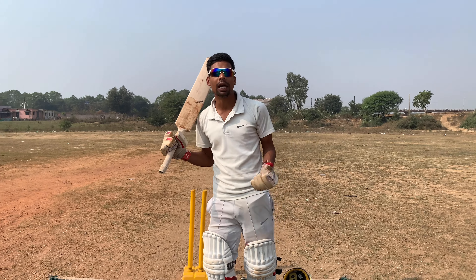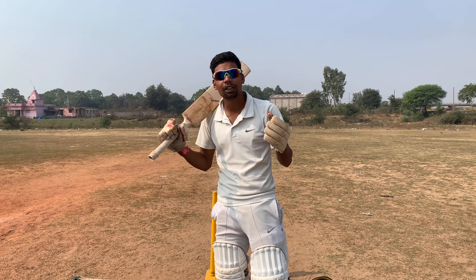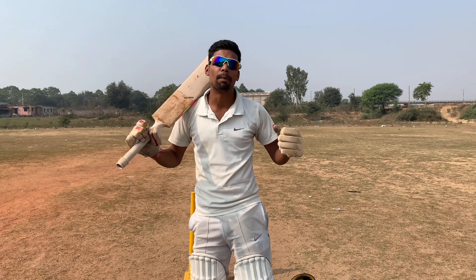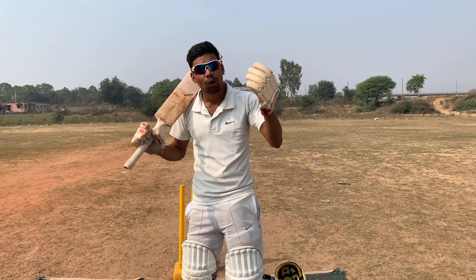Hey guys, welcome back to our channel Rural India Academy. After a long time, with best wishes, we welcome you. Today we are going to discuss what moments and things should be there — let's begin.